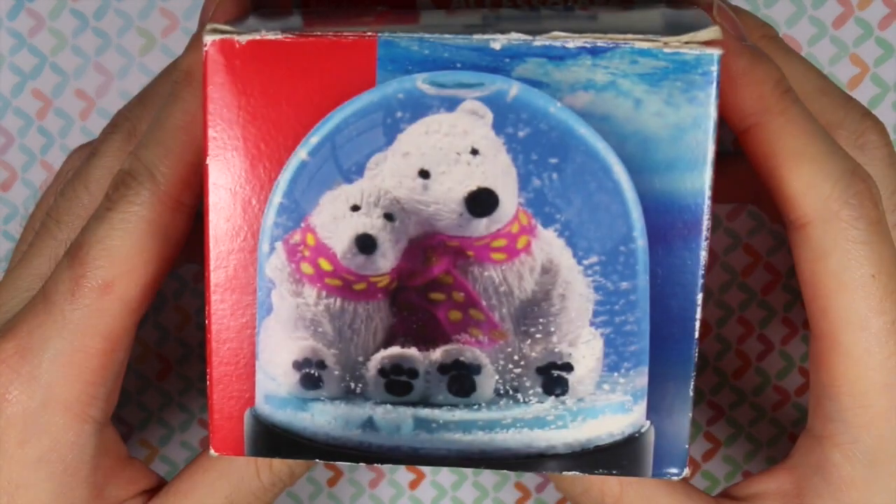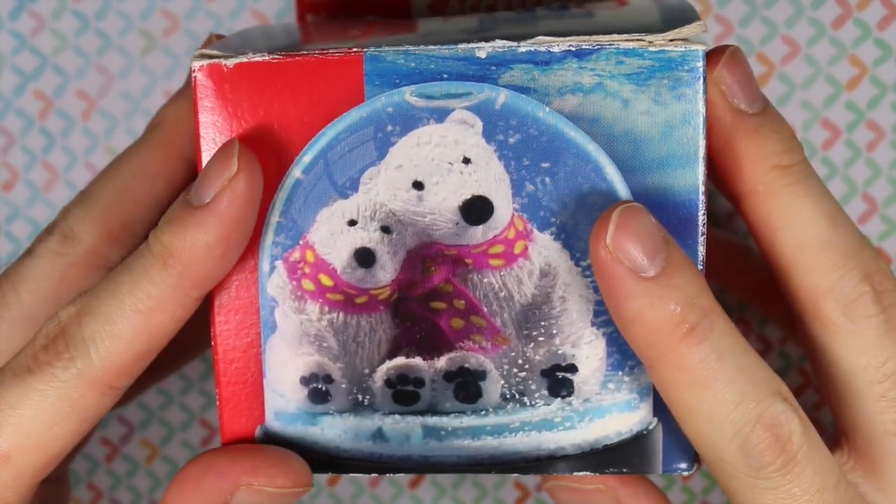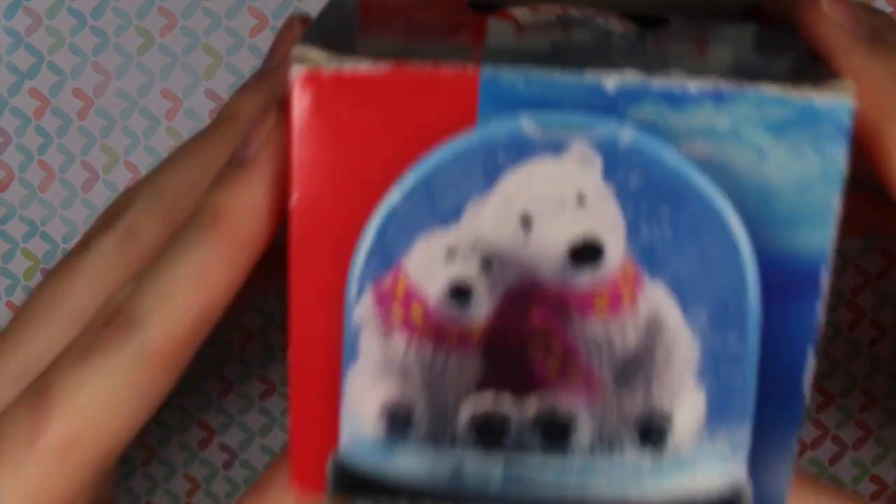So I got this Fimo Accessories snow globe set from a good friend on Instagram, LadybugFimo, and we traded a year ago, and I decided to make the snow globe, finally.